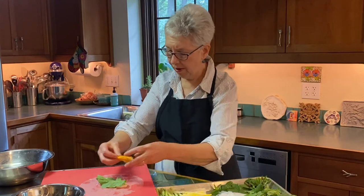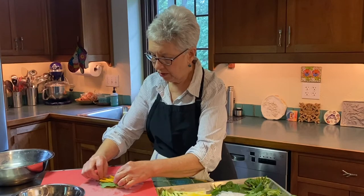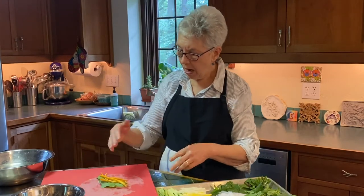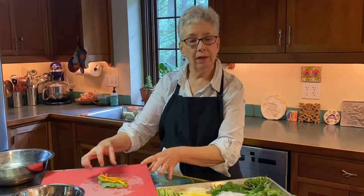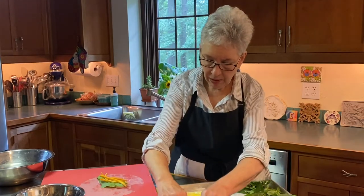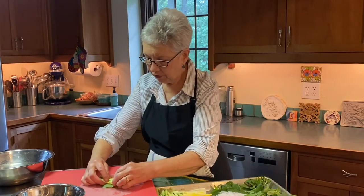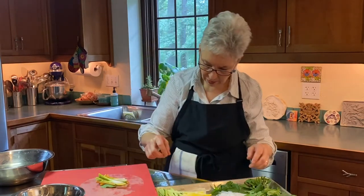Use what you have, especially if you have a CSA share or you go to the farmers market. I'm just going to put on various amounts of these things, just randomly. I'm mixing the textures and the flavors. Some of these are crunchy, some of them are soft.